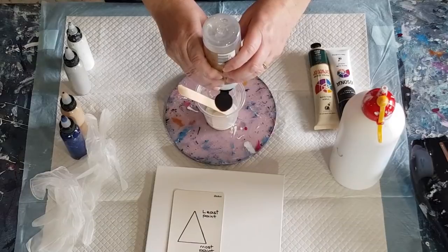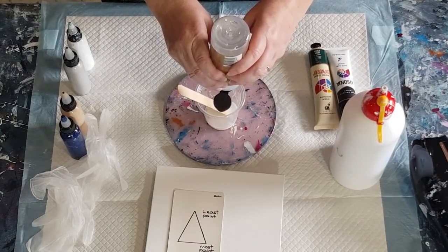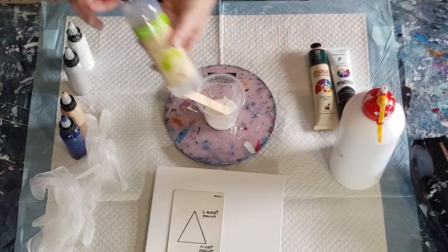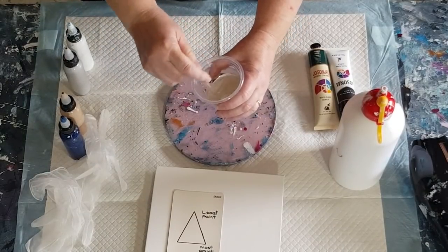So 10 grams of the gloss varnish — this is thinning it out, acting like water. Don't add water; if you need to thin it out, use more of this or more polycrylic. Give that a stir. That is now your pouring medium.